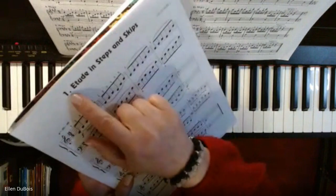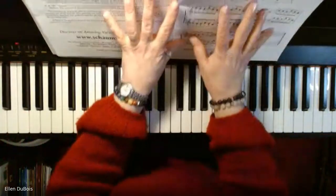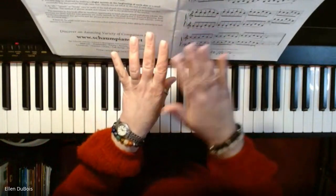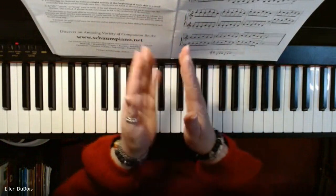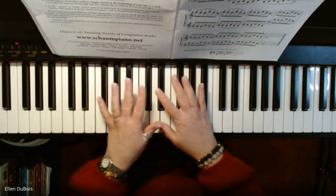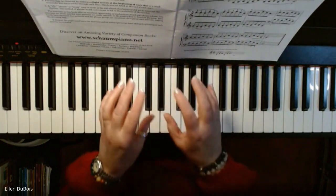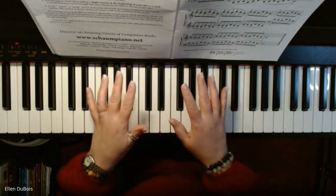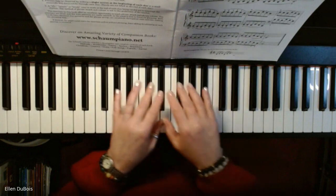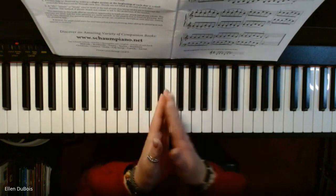This is on page three, lesson one in book two. The goal with these lessons is even, smooth — no lags or hesitations between your measures, just keep it nice and even and smooth. That means start these out slow, don't rush. As you learn them and get more confident, your speed will increase. I'll play this nice and slowly so you can see what I'm doing, but very smoothly.